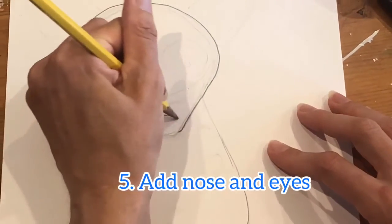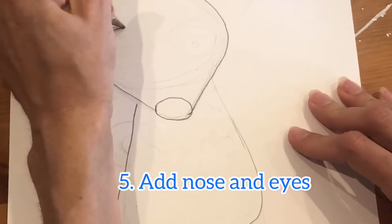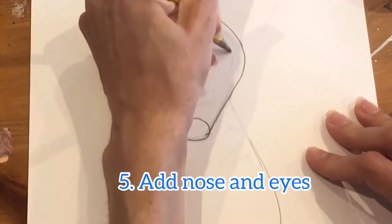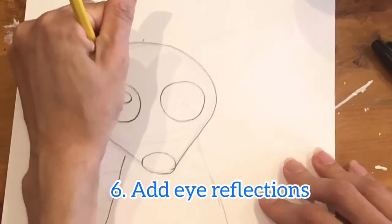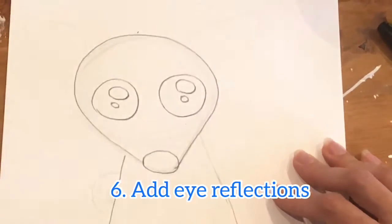Then do the tip, and then you're gonna do a circle for the nose. Add two big eyeballs — we can do a circle, and we'll leave these little circles white to be the reflections on the eye.